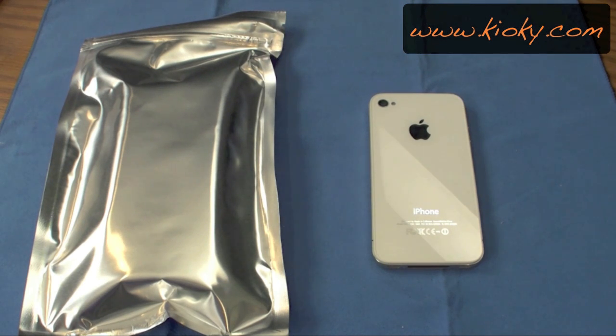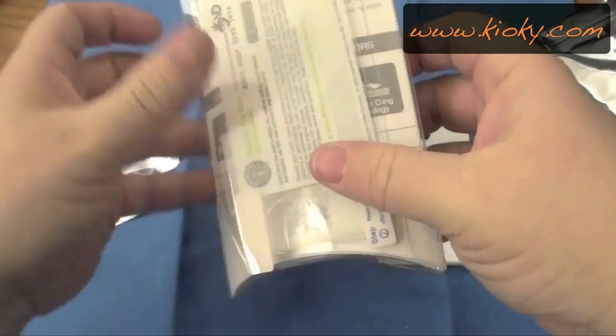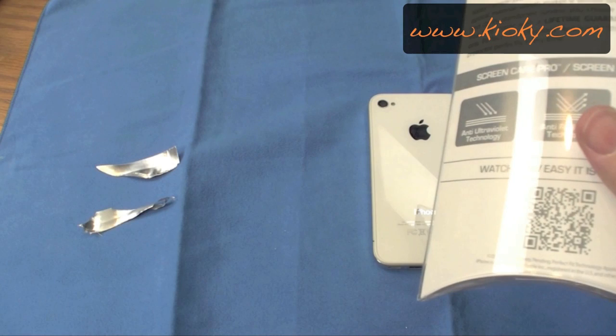And the whole idea is this. As you guys know, I am the worst at putting on screen shields. And here it is. So, what is this?